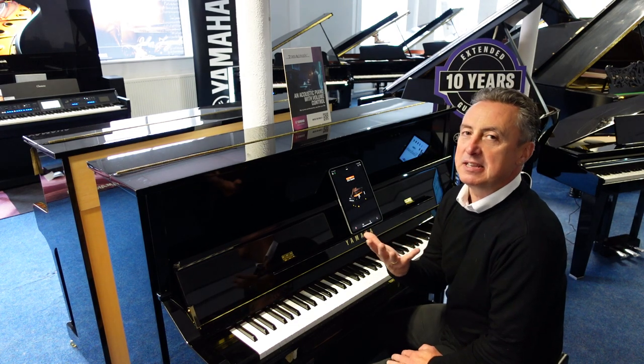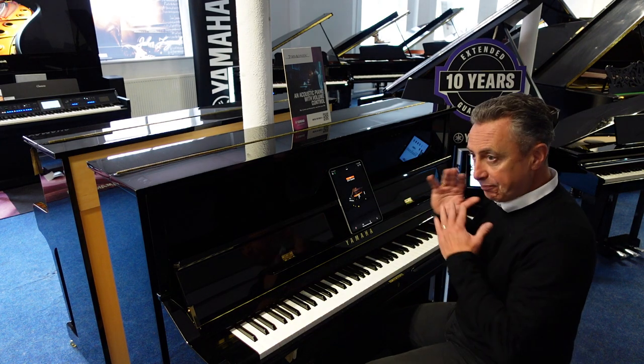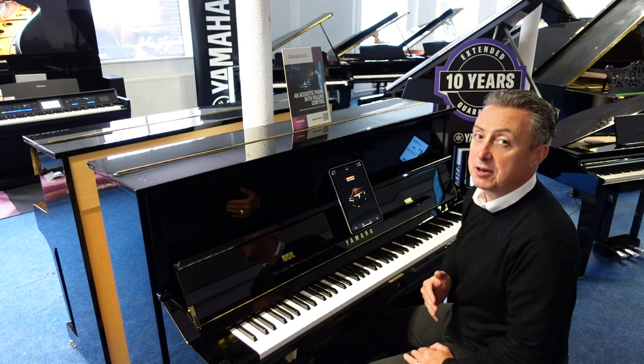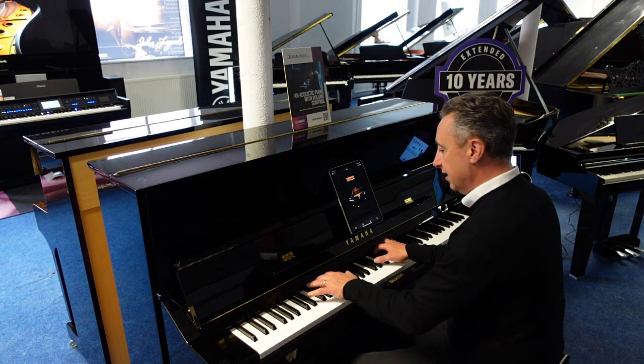I know that sounds amazing and it is amazing — they put transducers on it, so it means that when I pick, in this case I've got the Yamaha CFX Concert Grand Piano, the very best piano that Yamaha produced to play with, it's using the sound board as the speaker and it sounds like this.